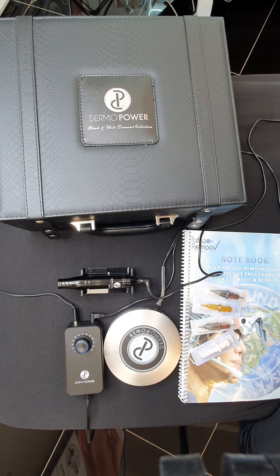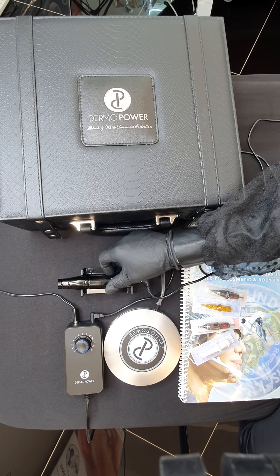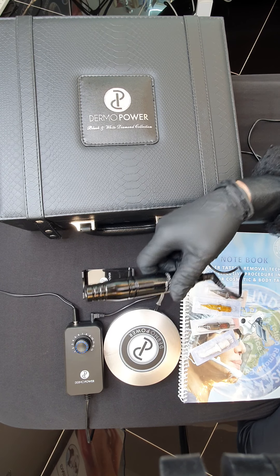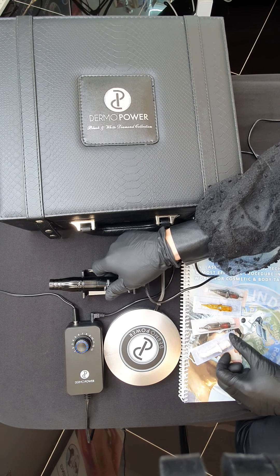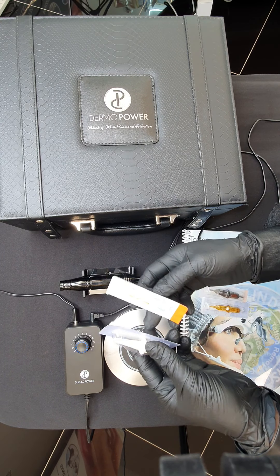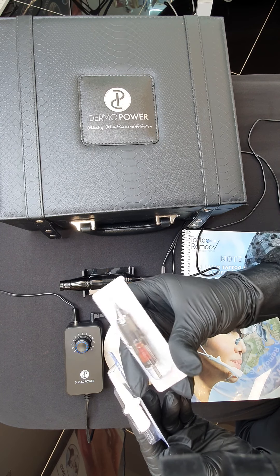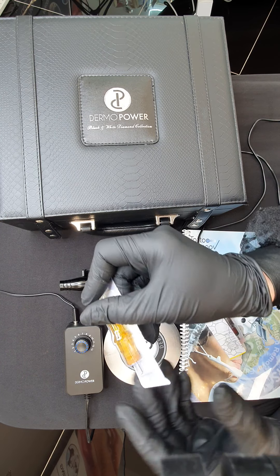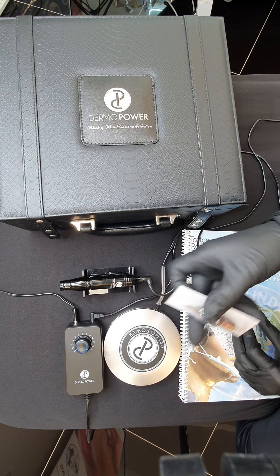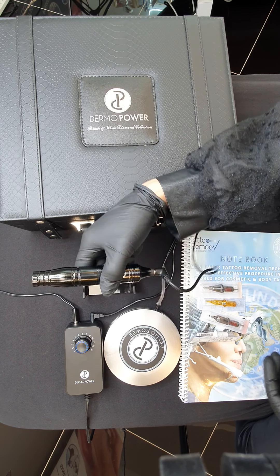Hi, I would like to introduce you to how to use the Linda Paradis Hand Pea Tattoo Removal Machine. This machine can be used with different types of needles — Needle 88 from her brand or needle cartridges. I already tested and they work really well.